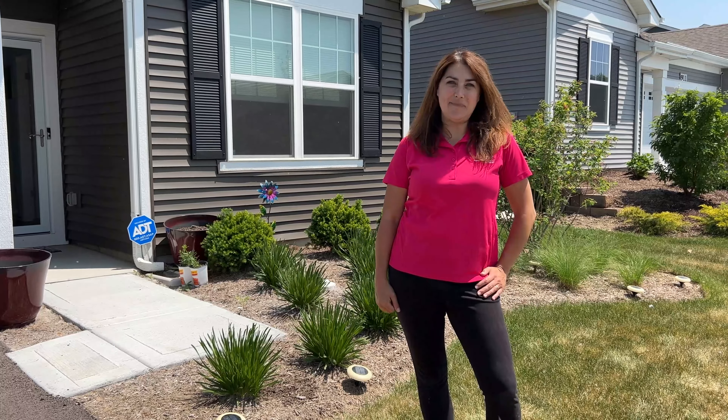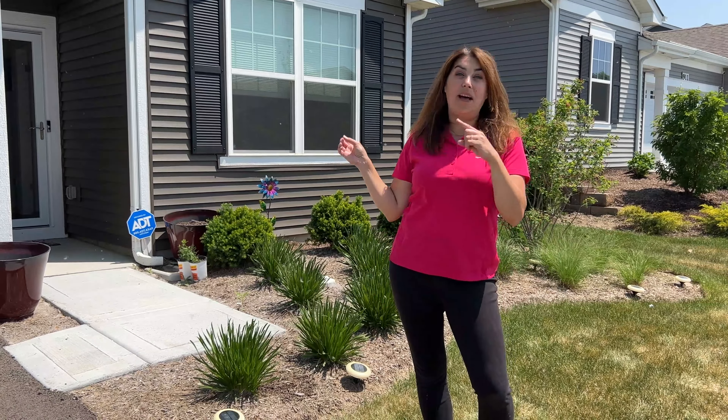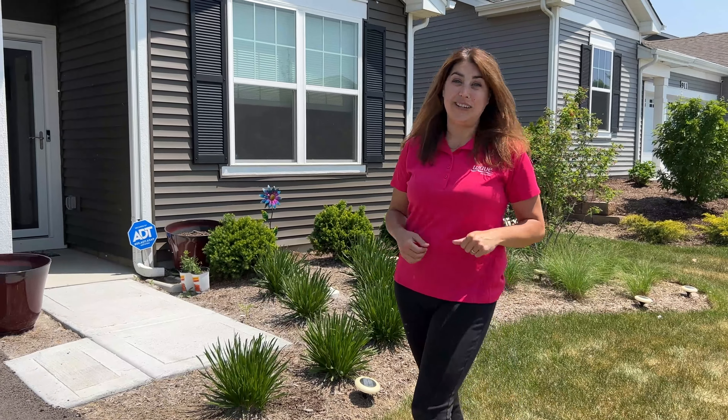Hey there! Welcome to WAVE Step-by-Step for our summer series. My name is Katie and I'm here in Batavia, Illinois. We're going to ring the doorbell of Miss Shirley and help her out with her brand new house because she wants some color for her front yard. Follow along with us and let's see what Shirley has to say.